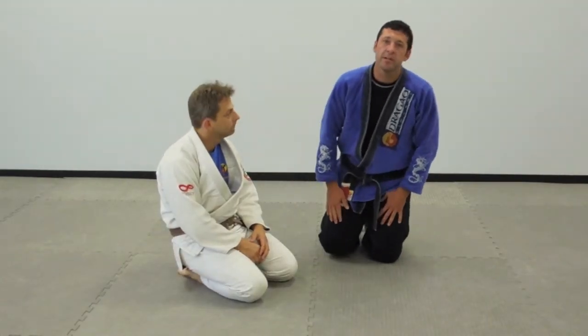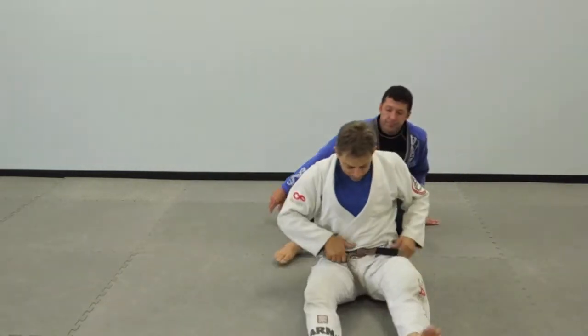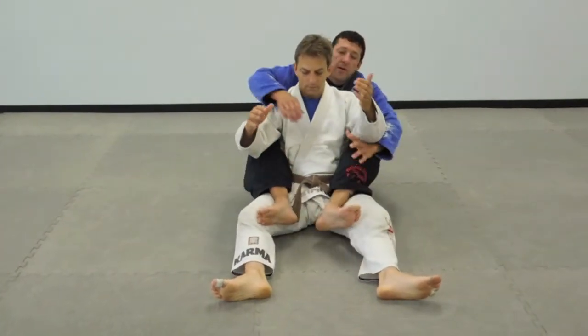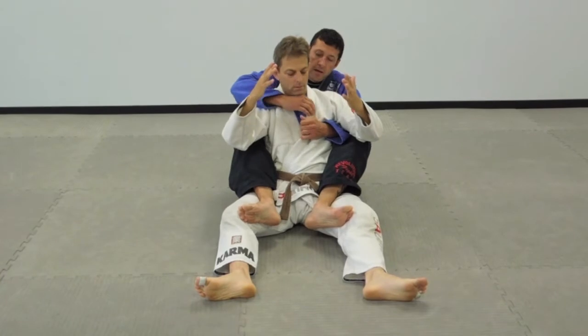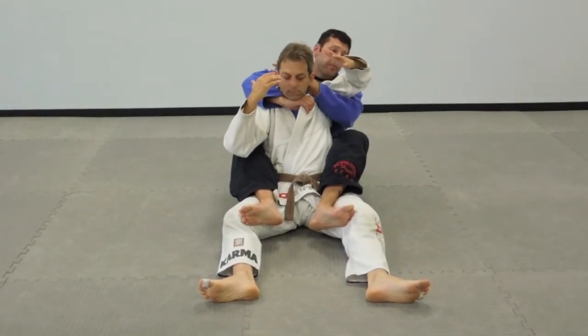Hey, I'm Scott Clawson. I'm going to go over a couple submissions from the Biaca Flow, and I hope you guys can use this in your game. Starting out with the basic over-under grip, I'm going to go for this choke, and he defends by dropping his elbow.